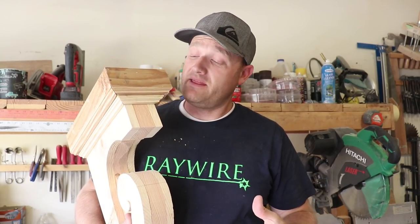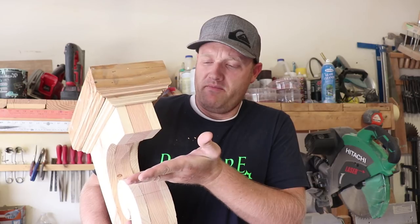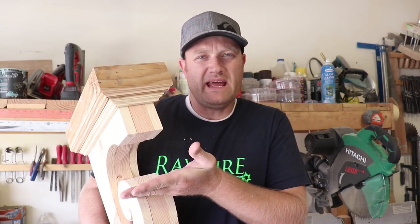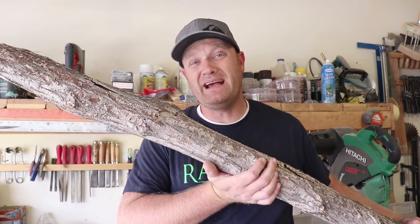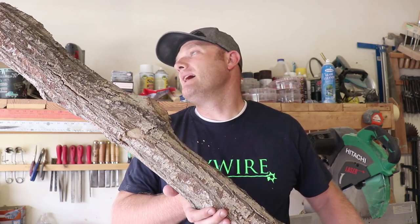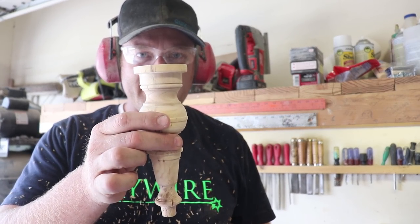The corbels are coming together nicely. I want to do a turned detail right here — I'll probably make it about 4 inches long and hang it down just in front of this. So I've got this old tree limb, best guess is it's ornamental plum, and I'm going to go ahead and turn this up and use it to make the detail part. So we're going to go from this to this.